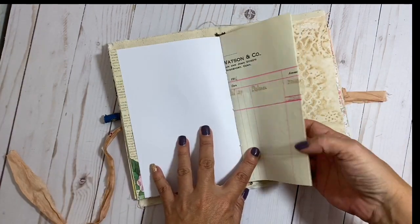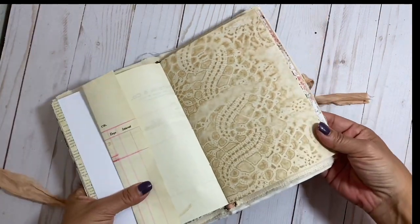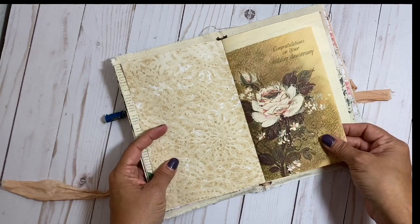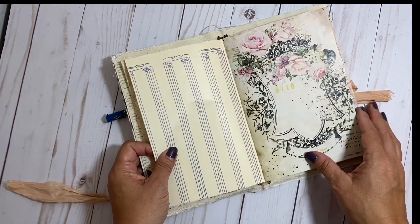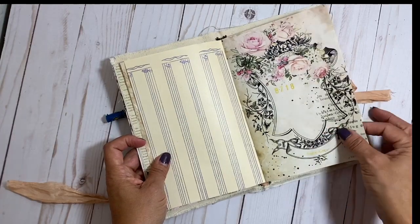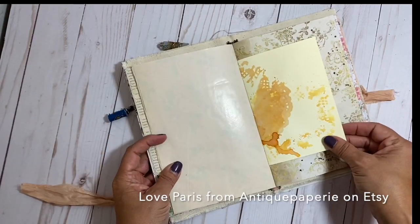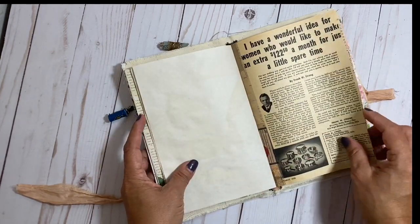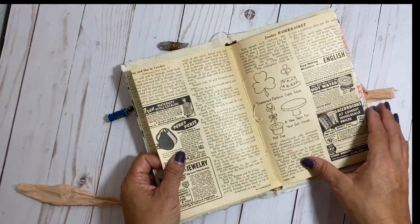There is a lot of vintage magazine pages from various magazines, including a publication called The Work Basket — I have a bunch of those from a million years ago. Those pages are pretty delicate so I did have to reinforce them with washi tape before I stitched these signatures, because the signatures individually are stitched — they're just not stitched into the cover. I cannot remember who this printable kit is by.